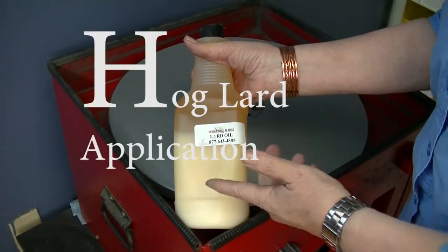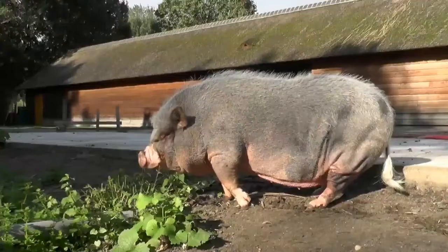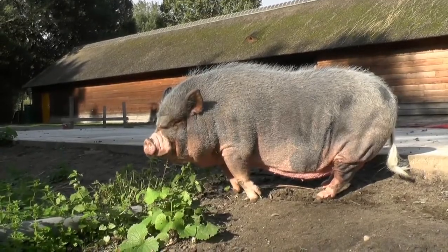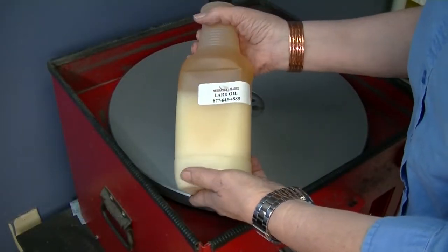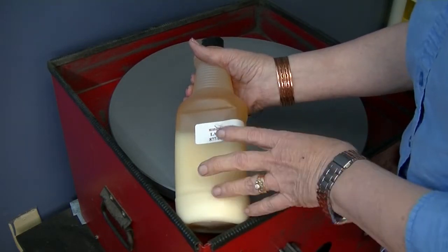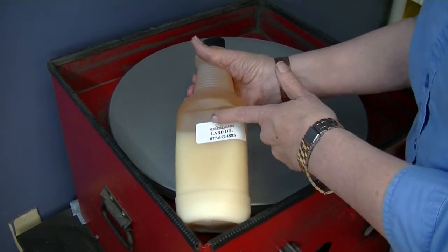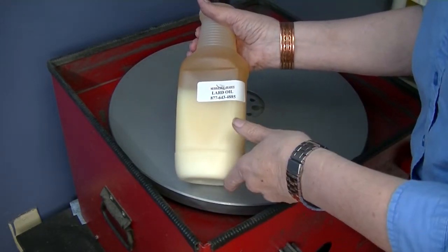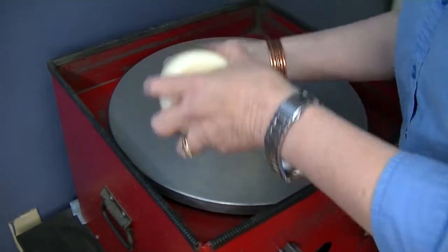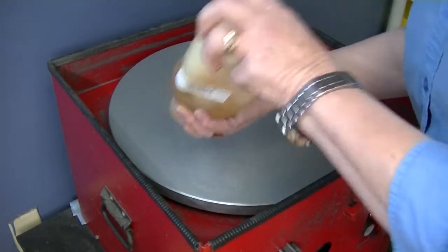The H in charge stands for hogs or lard oil — the fat from the hog. This is the lard oil we get from Nebraska Blades, and it has no odor to it. You see how it's separated here, so before you use it, you're going to shake it a good bit. It takes a little while to get it all mixed together.